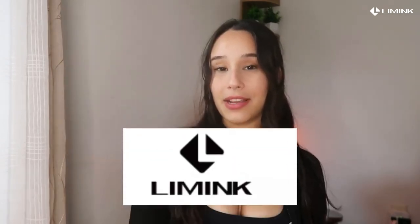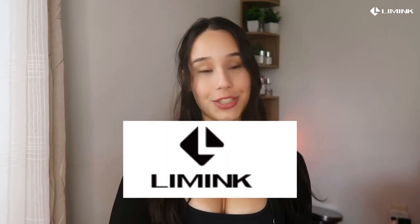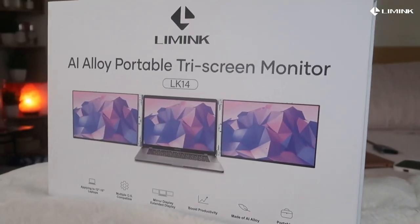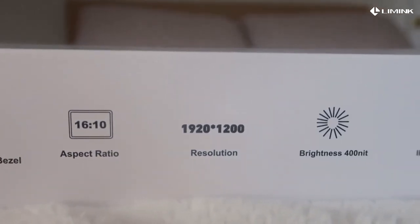Today I will be talking about the Lemming Master K14 monitor, or laptop extender, that you can bring along with you everywhere you bring your laptop. This is great for students, content creators, anybody who uses their computer and multitasks — your average consumer, anybody who needs a bigger screen. They do have different options for sizes.